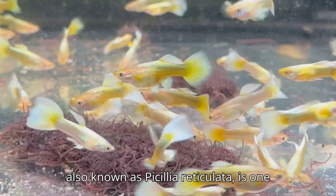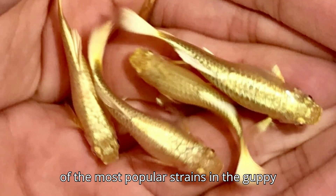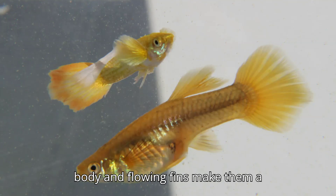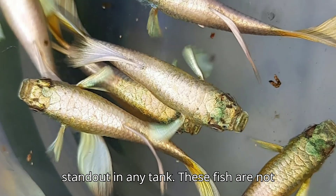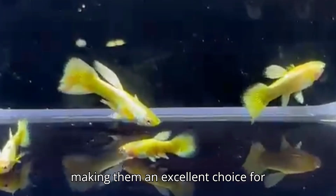The full gold guppy, also known as Poecilia reticulata, is one of the most popular strains in the guppy world. Their shimmering gold body and flowing fins make them a standout in any tank. These fish are not only beautiful but also incredibly hardy, making them an excellent choice for beginners.